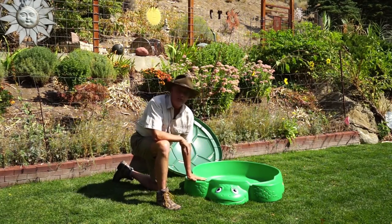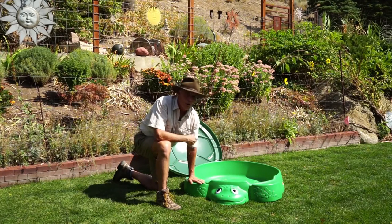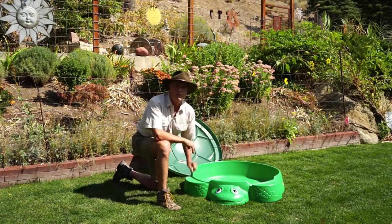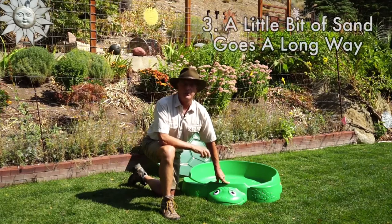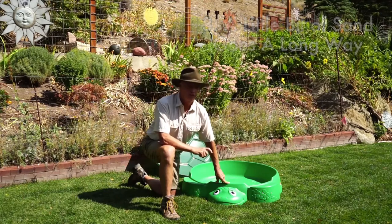And finally, the fins. The fins will actually act as a seat for the kids, or if you're an adult and you want to hop in the sandbox, you can sit right here and play along right with them. The third reason I love the Green Turtle Sandbox is because of how little sand it takes to entertain your kids.